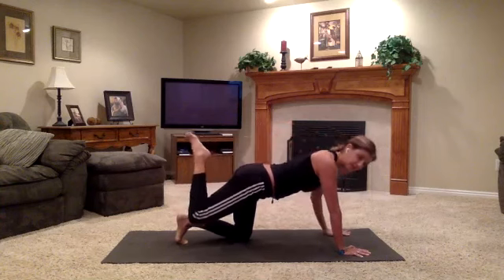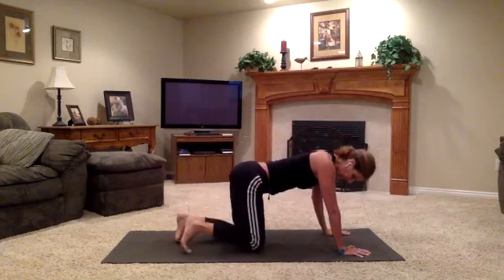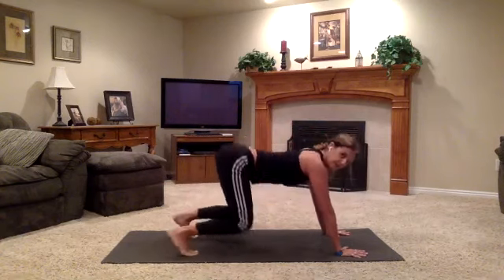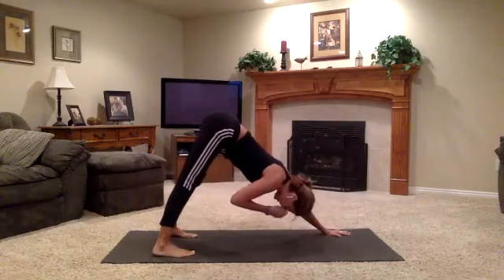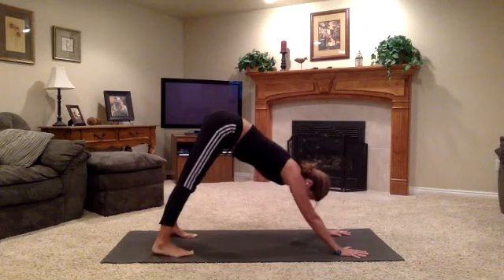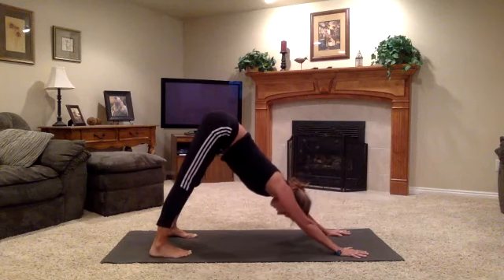This is another stretch for the quads. Hamstrings need to engage. Take one more deep inhale — see if your right knee can come up a little higher. One more exhale to coax that right heel closer to right sit bone. Then release your left hand down and your right knee down. Take an in breath. Stand up onto the pads of your toes. Exhale, down dog. Deep breath in down dog, and a strong, long, emptying exhalation.